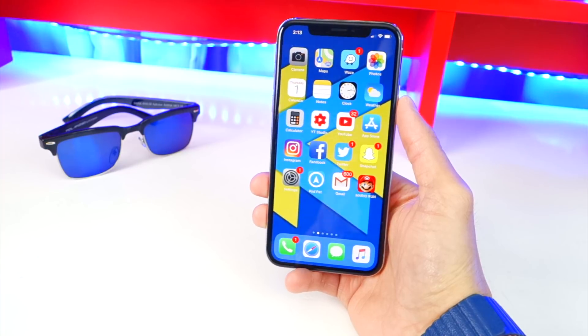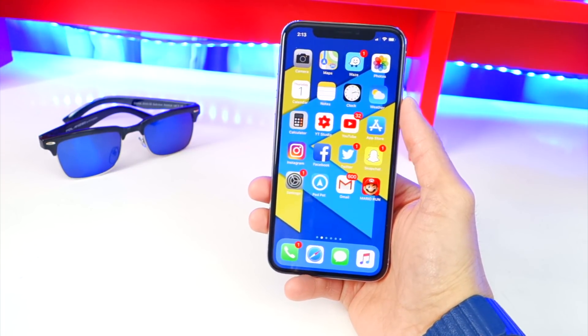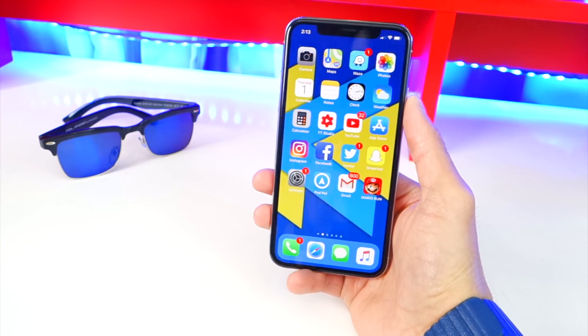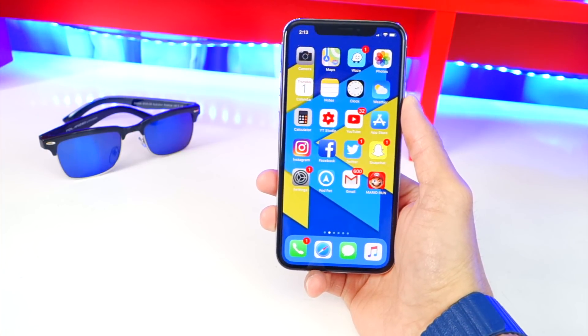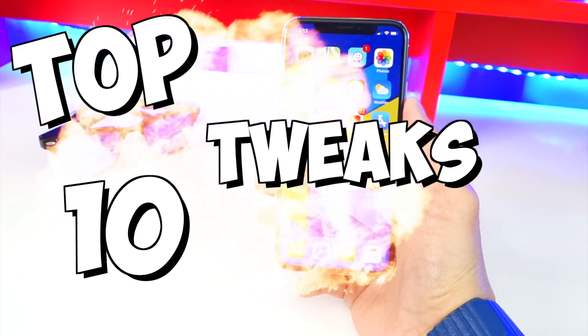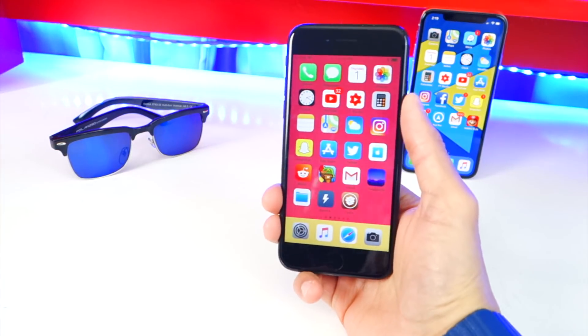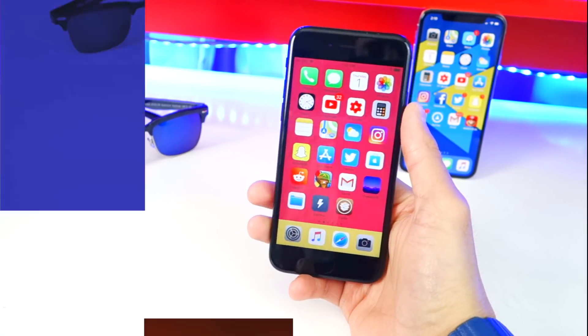What's up guys, The Hack Spot here and today I have a very exciting video. You've jailbroken your device with Electra and now we also have Cydia to install tweaks very easily. I'm going to be showing you guys my top 10 tweaks that work with iOS 11.